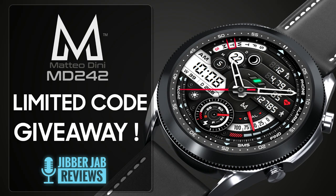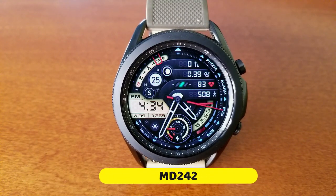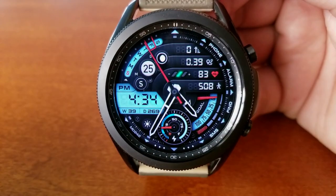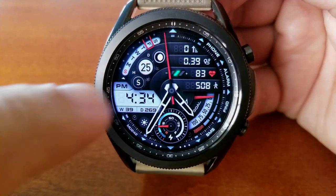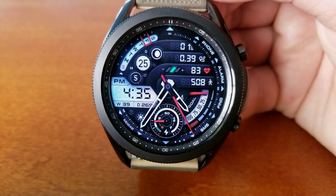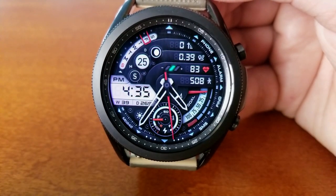Here we go with this new model called MD242. I have a feeling this is going to be another bestseller for Matteo and the Galaxy App Store. It's got just the right balance of design and functionality while being wrapped in an easy-to-read layout, plus you get some great theme variations. Overall, it's just another stunning Dini design. This one is a hybrid watch face.